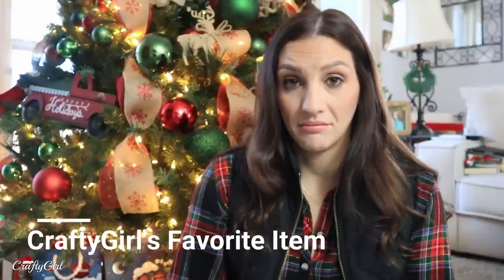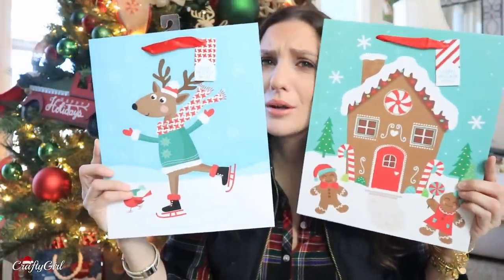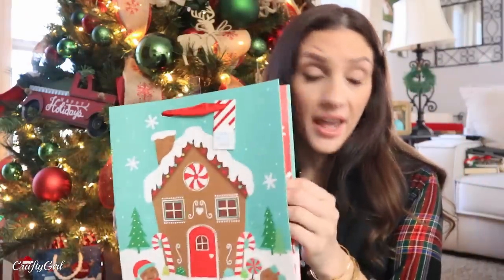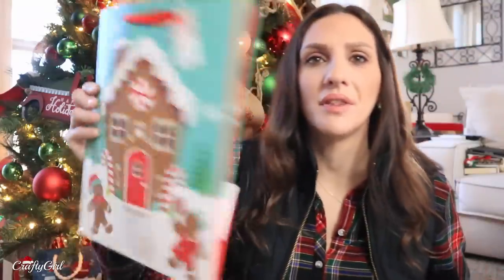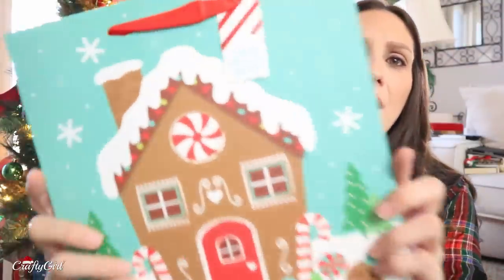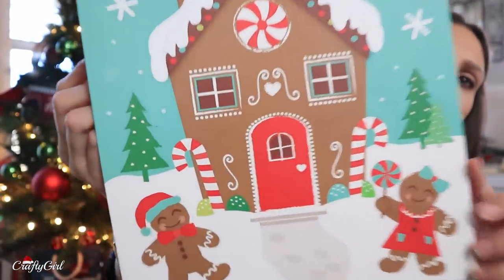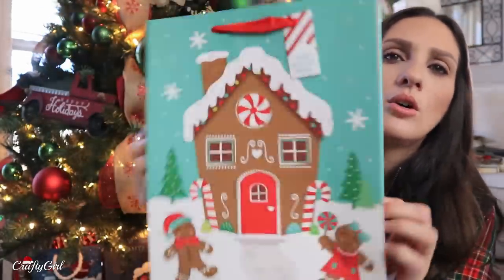These might be my favorites for 2019 — it's kind of hard to say. How cute, and the quality! I can't even describe the quality, but they are thick. Some bags have a flimsy quality, but this one is so thick. The quality is superb. Look how cute — they're living in their own gingerbread land.